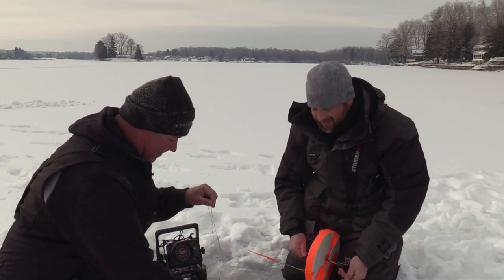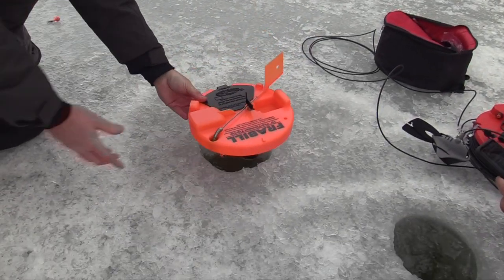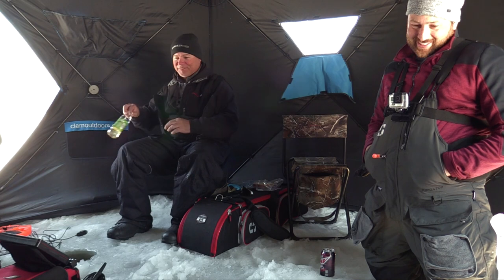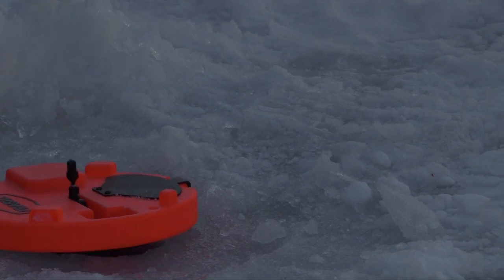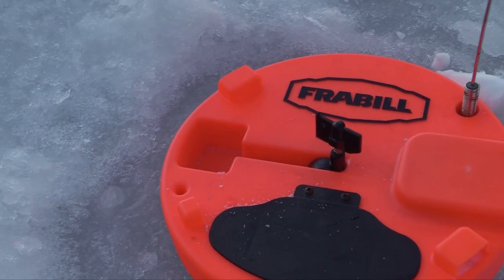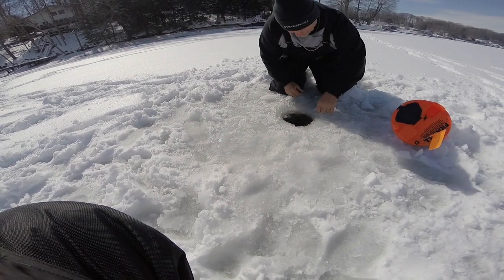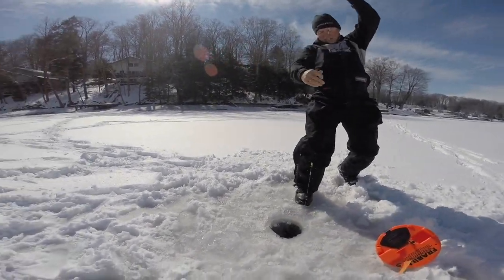Now we can put our bait back down. The next step is just setting the flag. Voila - now we just wait and watch for our next flag to go up. The excitement you get out of seeing that flag raise is through the roof. It's almost as awesome as running up to it and seeing that spool spinning. At this point you know he still has the bait and it's time to give him a good hook set. Fighting a fish with your bare hands and bringing that line in hand over hand is something that every fisherman has to try.